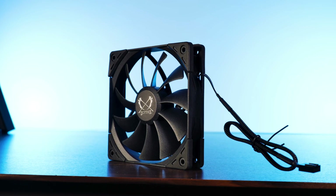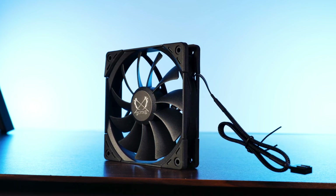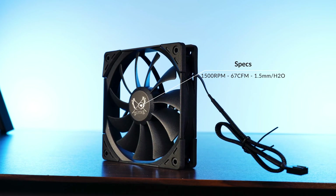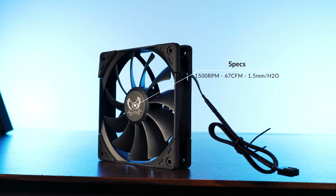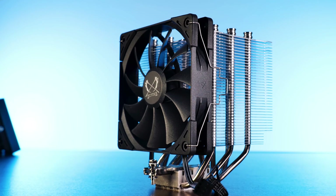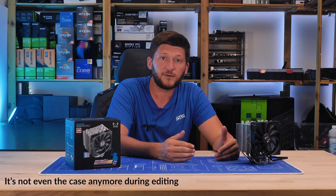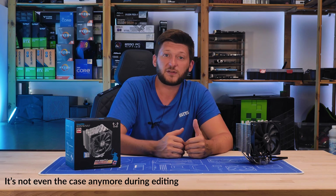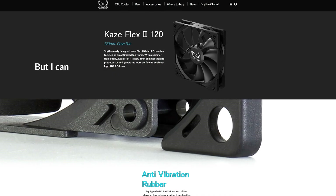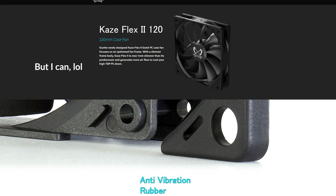The fan is the biggest change compared to the previous revision — it's all black, with a slightly revised blade design that's a bit more pointy, and it spins at up to 1500 RPM while pushing 67 CFM at 1.5mm of H₂O, controllable over a 4-pin PWM connection. A pretty significant upgrade compared to the last version. On the box and in the manual, the fan is referred to as a Case Flex 2, but there's nothing about a Flex 2 online yet — so we can guess something is coming out of Scythe in the very near future.